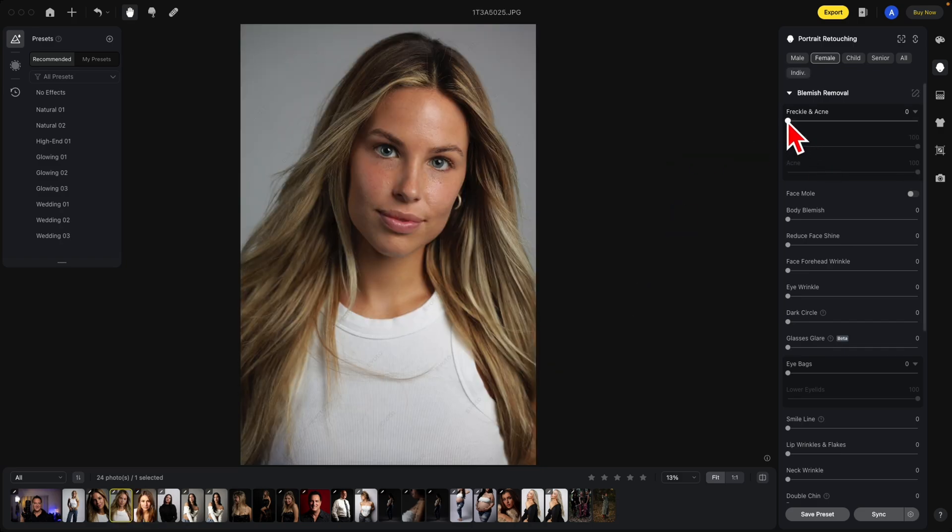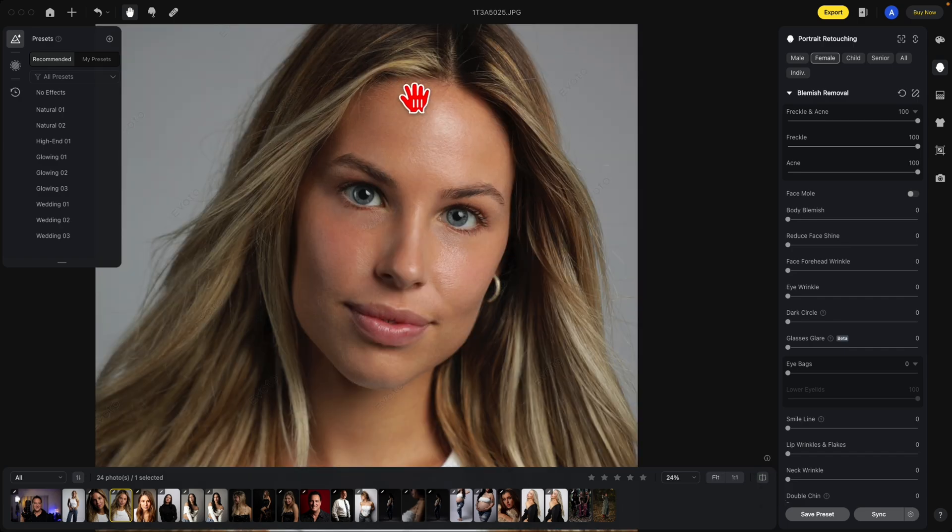In this photo, we're going to turn it all the way up to the right. You can see the before and after. What I want you to notice is it did get rid of a lot of her freckles. So we're going to move the freckle slider to the left, and it brought back some of the freckles.